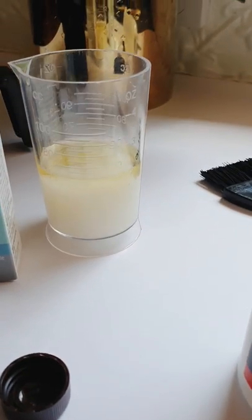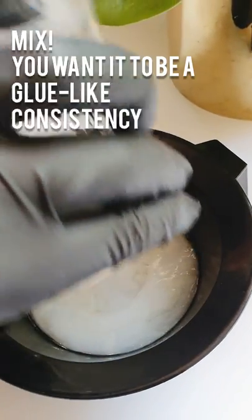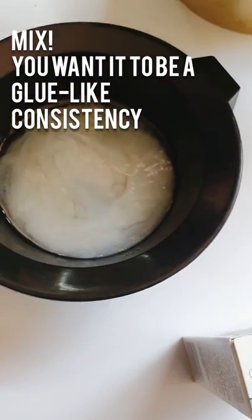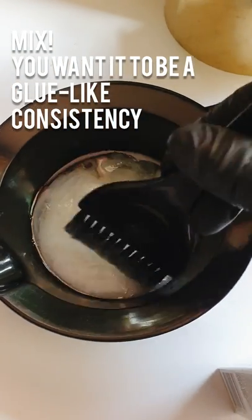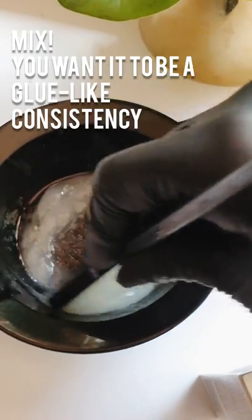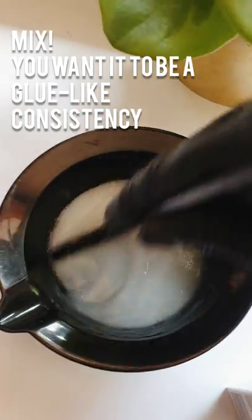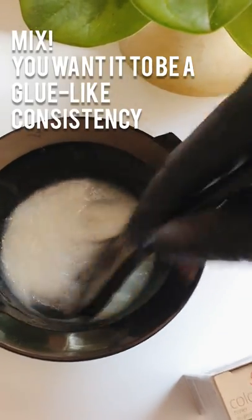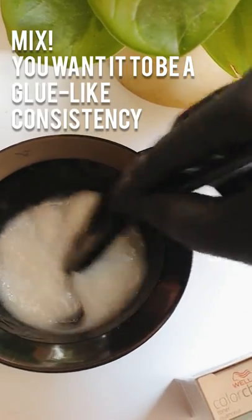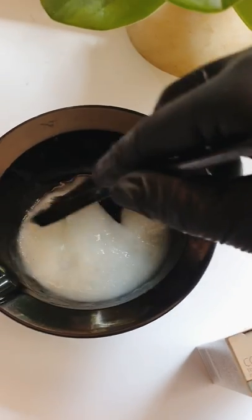There we go. Then just put that into your mixing bowl and mix it all up — it will turn like a gluey consistency. Like if you remember clag glue at school, it kind of will turn like that, or paper mache glue. There we go, we've got our gluey consistency and then you apply.